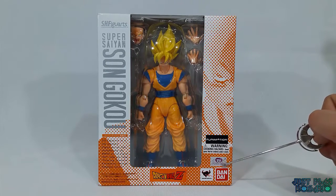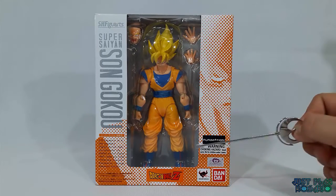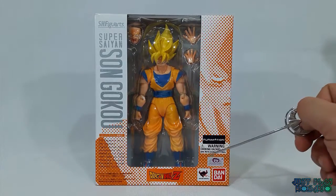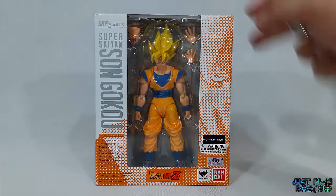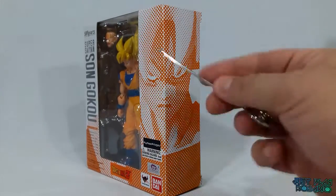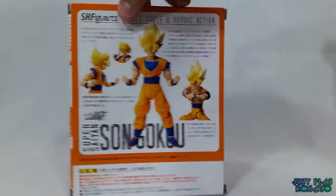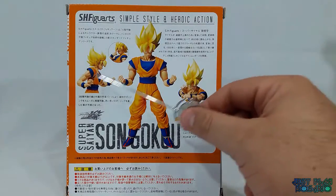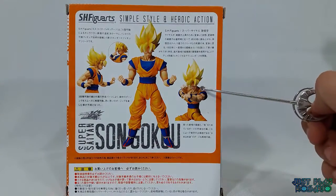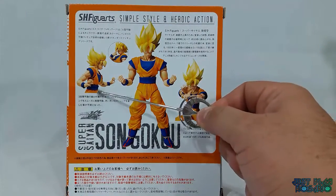Vemos el logo de Bandai y el logo en plateado y violeta de Trey Animations, al igual que un sticker de peligro por las piezas pequeñas y de Phone Animation. También podemos ver en 45 grados que se ve la cara de Goku en la forma de la caja. Al costado, atrás, podemos ver las distintas poses que tiene Goku, con el rostro de acción haciendo el Kamehameha, la teletransportación, y los momentos de pelea.